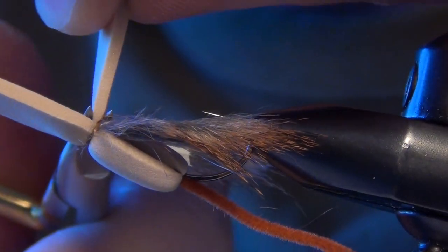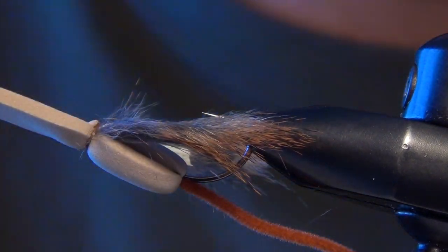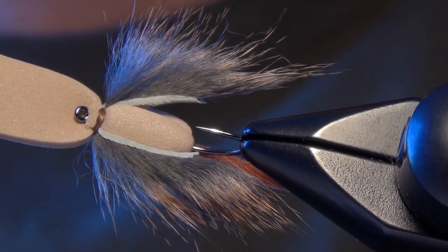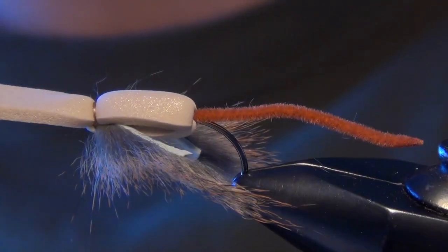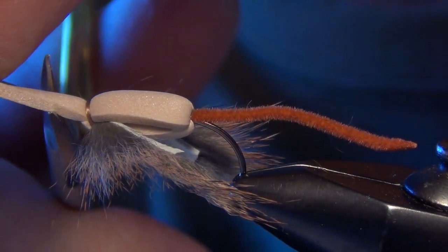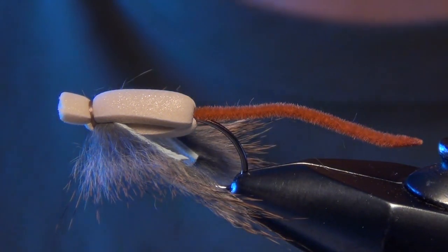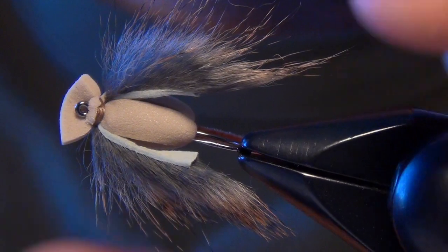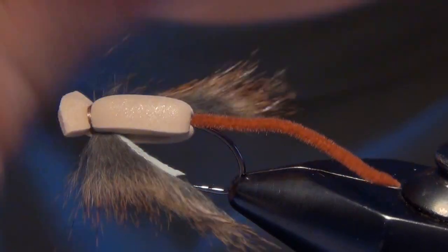I get on the underside of the fly, lay my scissor right up against the underside of the foam, pull the foam and trim. That gets it pretty close to a little nub of foam there, and also leaves enough room for you to get your tippet through the eye of the hook. Then we trim the top portion of the foam — pull it forward about an eighth of an inch away from the hook eye and trim, and you'll get a nice rounded little lip that creates a mini wake for your little mouse.